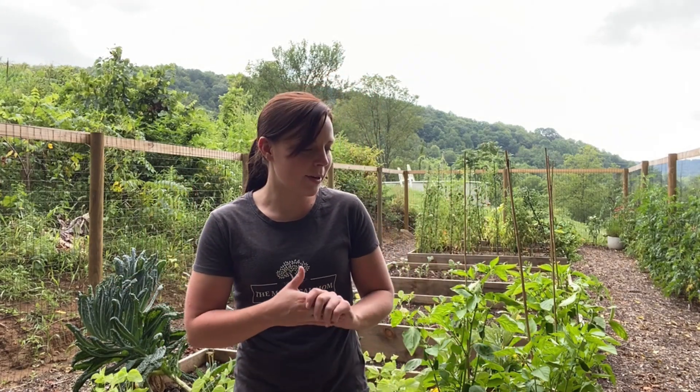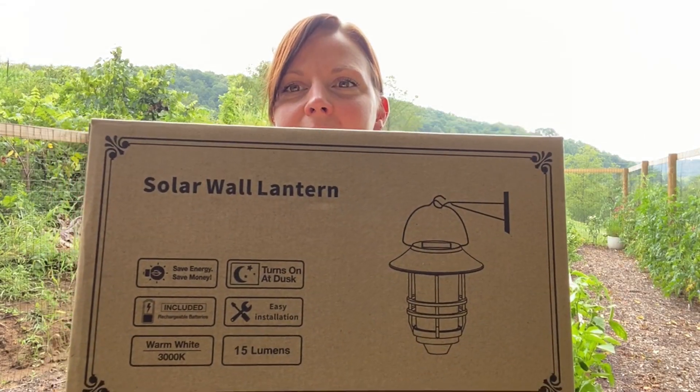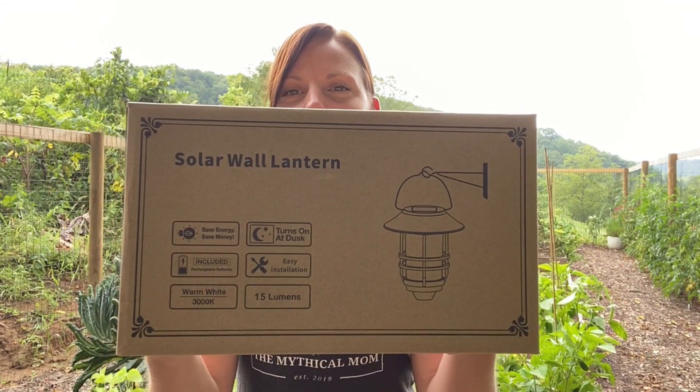Then we'll be installing them and I will keep you guys updated on how they work and what I think about them. If you guys are interested in these lights, I got them on Amazon and I'm going to put a link in the description below if you want to check them out for yourselves. Okay, so here they are so you guys can see the outside of the box.